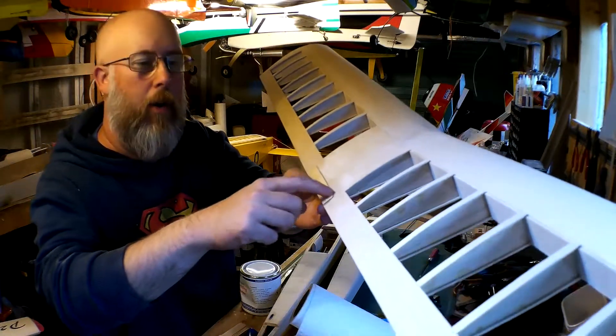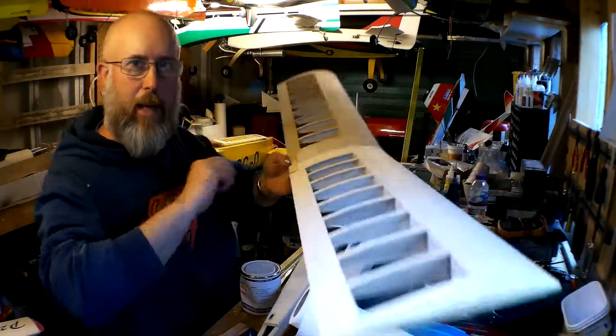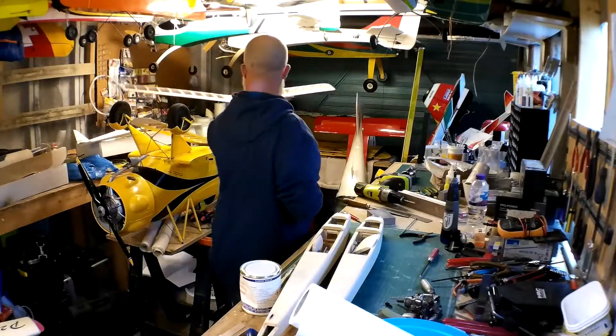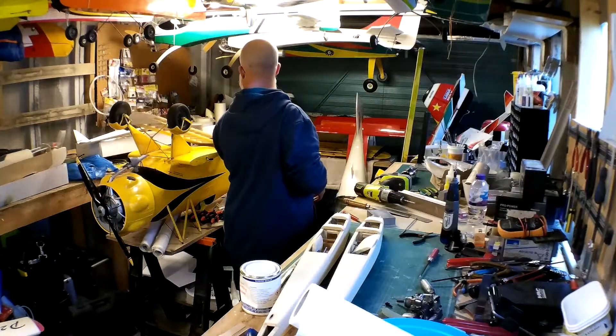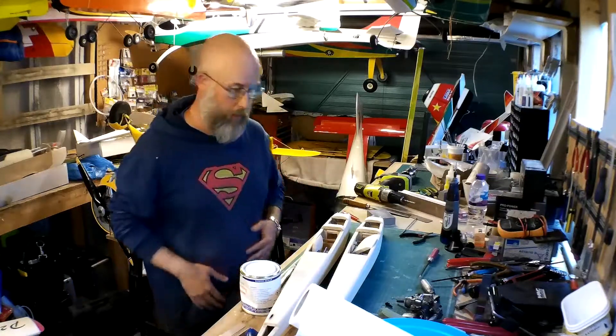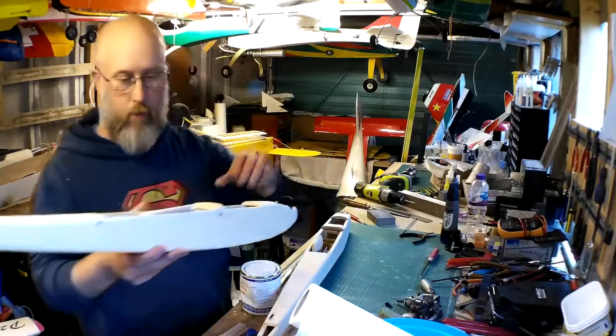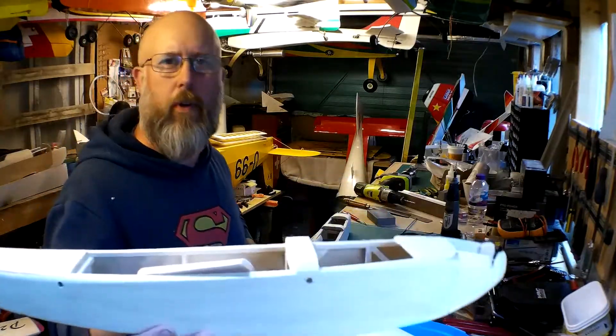I've added a reinforcing plate here — this is just for the elastic band so it doesn't crush the trailing edge. Both wings are exactly the same, exactly the same stage.